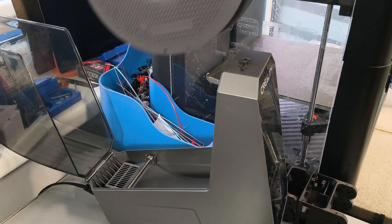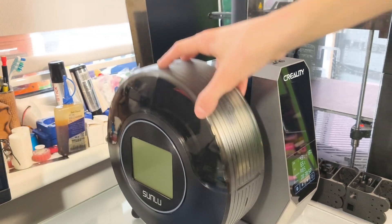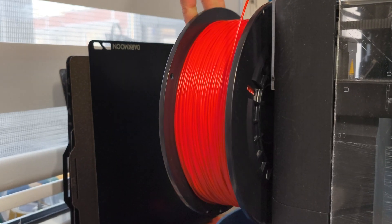Pro tip: dry your filament for at least three days before you use them. My nylons live in the dryer, and because they absorb moisture that fast, you cannot leave it printing open like this.